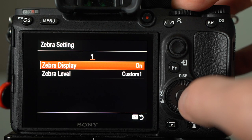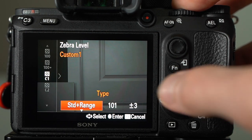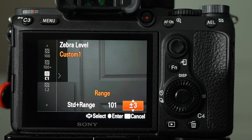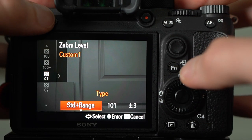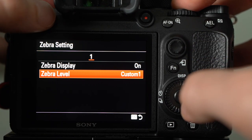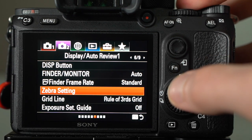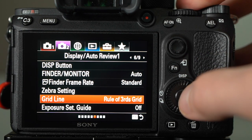Zebras are something I do use on a wedding day. I'm concerned about preserving highlights, so I like to have that notification if I'm starting to blow things out. I've got a custom setting: standard at 101, range plus or minus three. This gives me zebras when I'm about two-thirds of a stop underexposed — right where I want to be ideally. That's usually enough to preserve my highlights, and with digital you really want to preserve highlights over shadows.